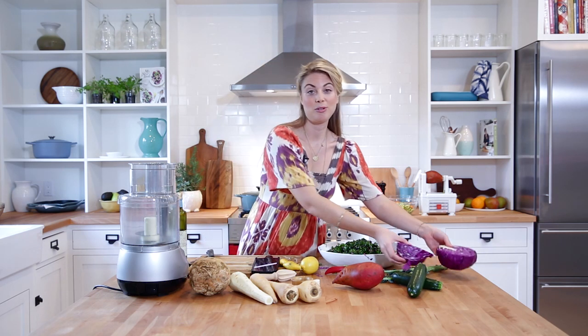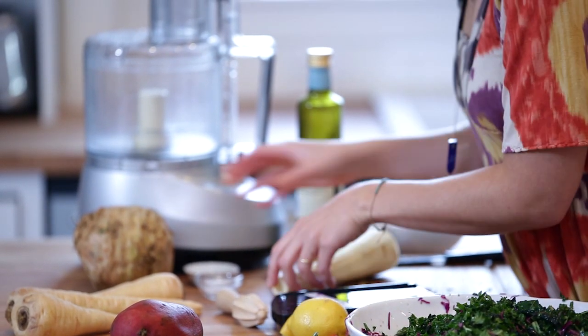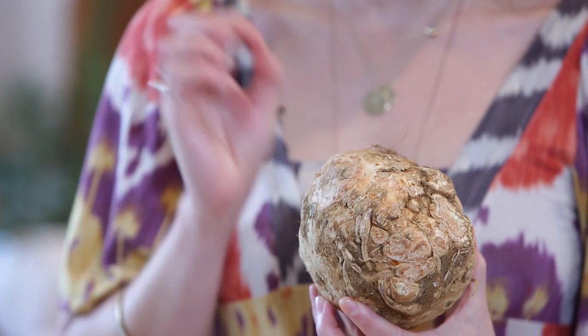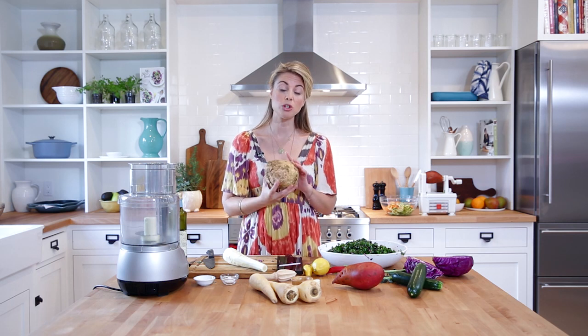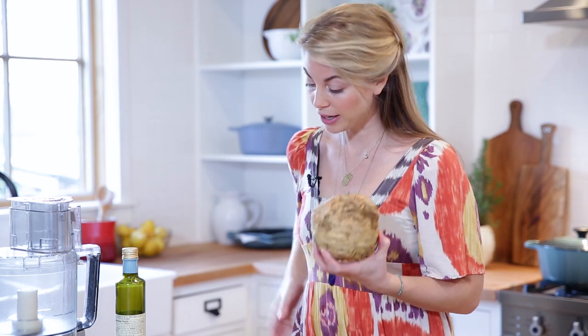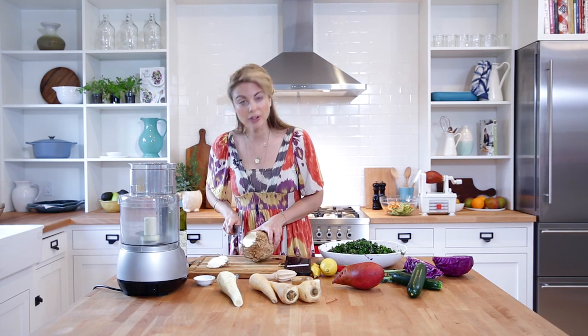The next raw vegetable prep technique I'm going to show you is making rice. We're not going to be using any grains — just vegetables. Because we're going to imitate rice or couscous or quinoa, we're going to need white vegetables. Today I'm using parsnip and this really funky-looking thing, which is a celeriac or celery root. This really does taste like celery but almost has a potato-y flavor. Most people end up cooking it like a potato in a mash or a roast, but I really like it raw — it has a delicate celery flavor, a nice nuttiness, and it's quite sweet.